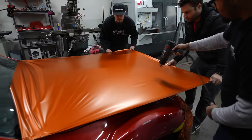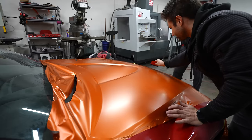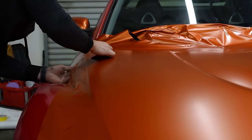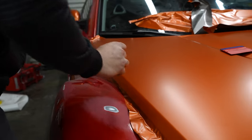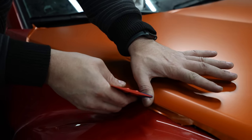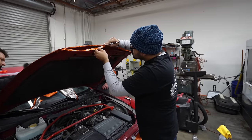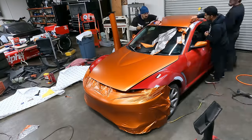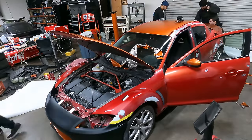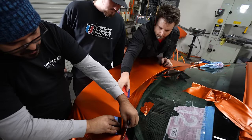Now we'll hit it with a little bit more heat. It's crazy to think I did all this sort of stuff years ago too — not to say I was good at it then either. This is the school of YouTube wraps that look great on camera but in person the customer wants their money back.